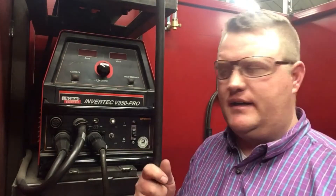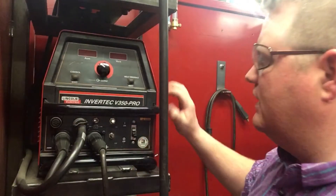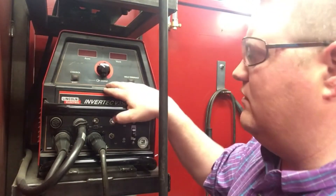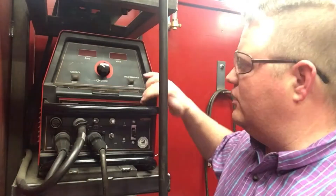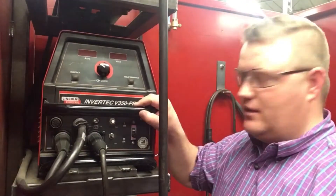We're going to show how to set up this machine — the Lincoln Electric Invertech V350 Pro. I've got a couple of different styles of these, and I don't know when they changed, but this one has a digital readout that we're going to look at so you know exactly what you're looking for when you get this set up in our shop.